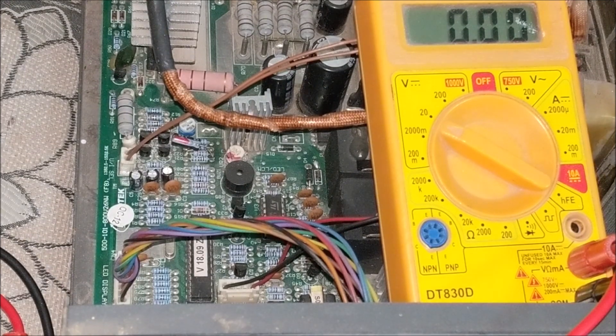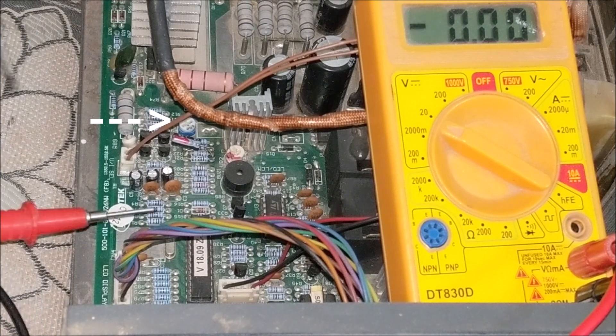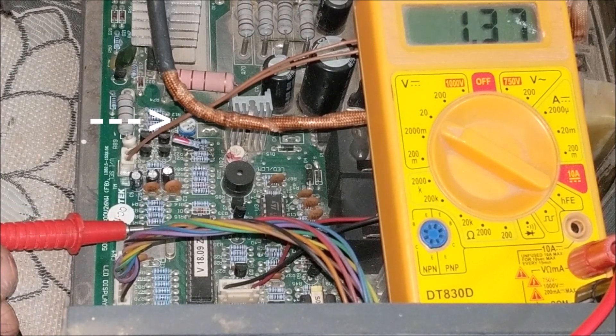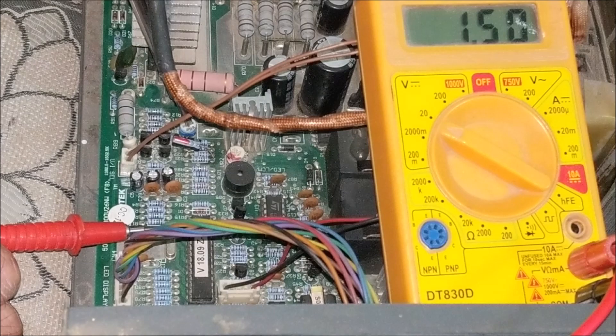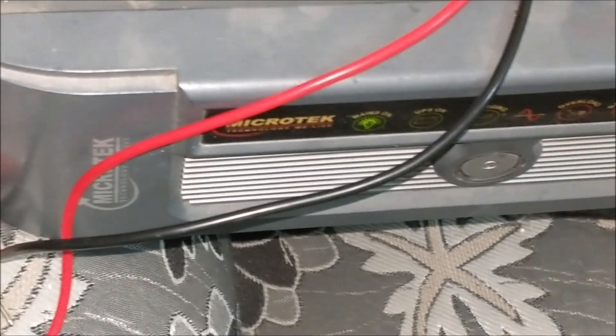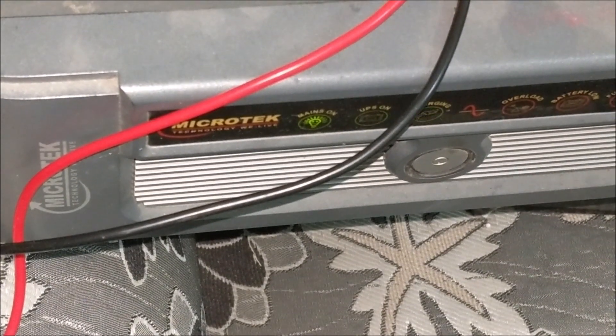Let us set the voltage of pin number 2 of the microcontroller IC by rotating this preset. You can keep its voltage between 1.5 to 1.7 volts according to the mains supply in your home. You can see that as the voltage of pin number 2 is set above 1.5 volts, both the mains and charging signal indicators started glowing.